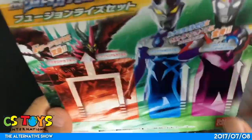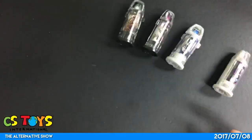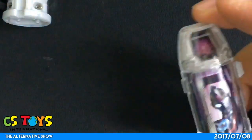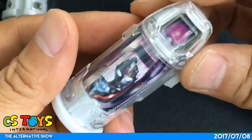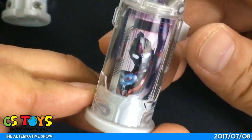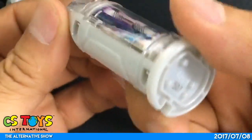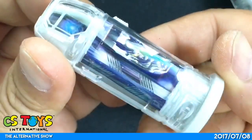So here we have the instructions showing how to use it, and we have Luna Miracle Zero Ultraman Orb Specium Zeppelion. Let's take a look at each of them. First, the Ultraman Orb Specium Zeppelion capsule — like this. And then the Luna Miracle Zero capsule.